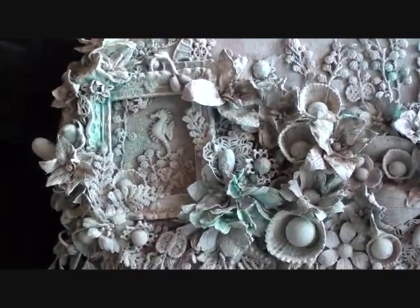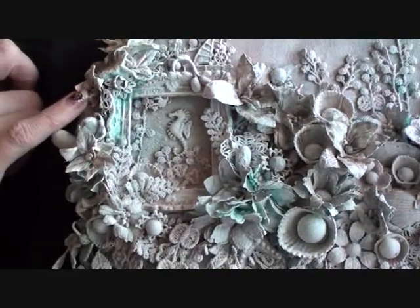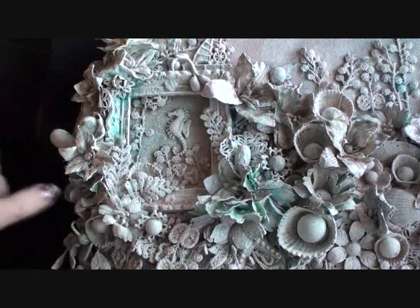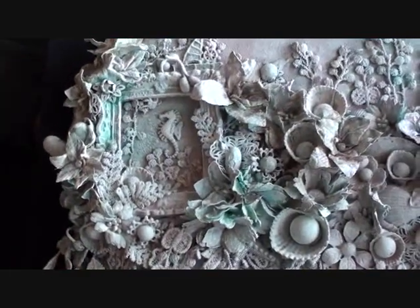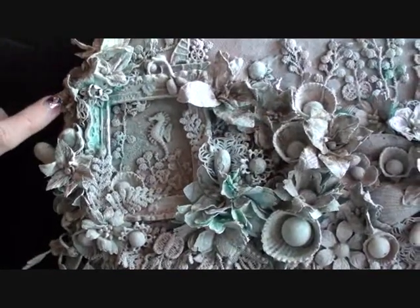I used two types of flowers on here. The lilies from Wild Orchid Crafts — because of the dimension of them and the shape of them they were just perfect for this — and I think I have a few chrysanthemums as well, but mostly lilies. So I've got lots of lilies around here.